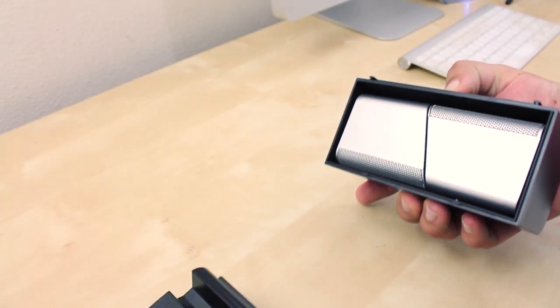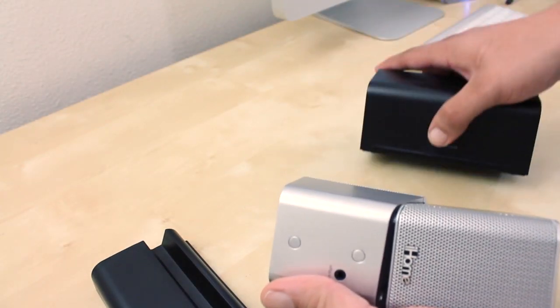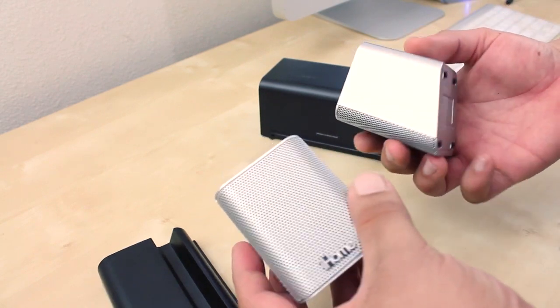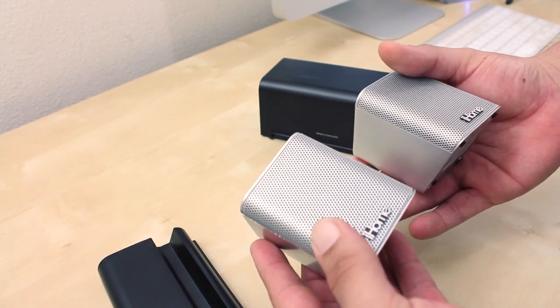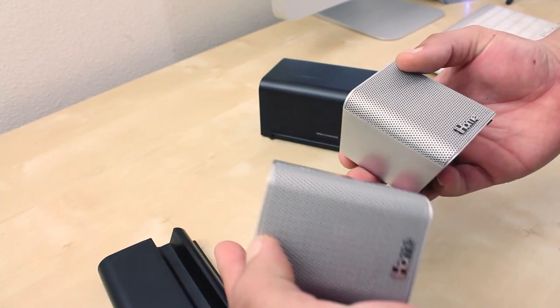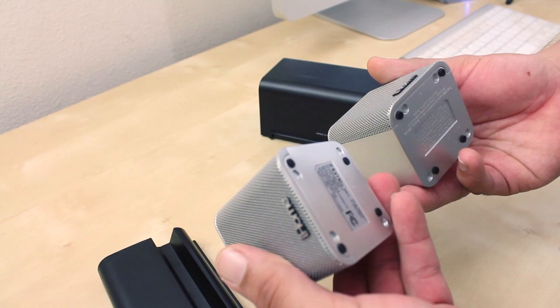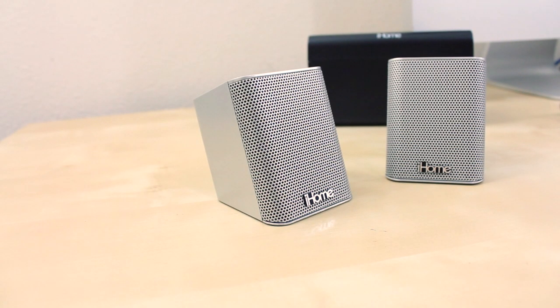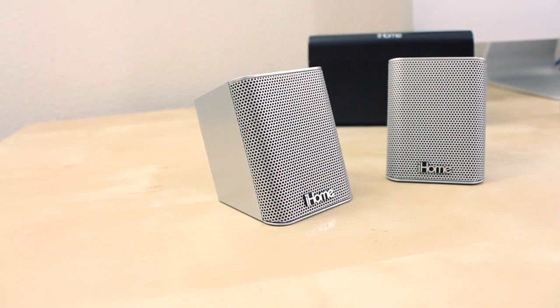What is going on guys, Mr. Crazy 1870 with the long overdue review of the iHome iDM15s. These are portable Bluetooth speakers. If you missed my unboxing video, feel free to click that link to go back to it. I also have a sound demo of these portable Bluetooth speakers — feel free to click that link to watch it as well.